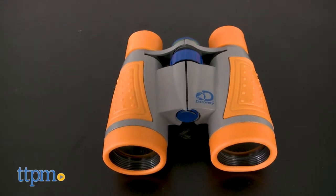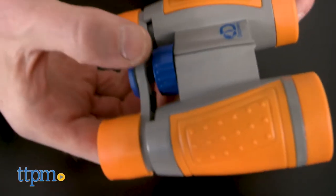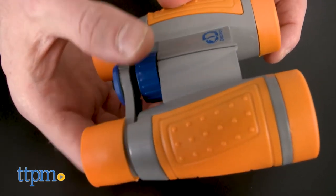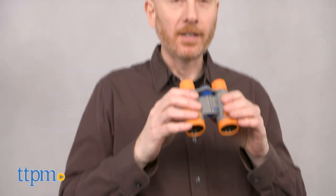Keep your adventures going with the 4x30 binoculars. You won't miss a thing with the large 30mm lenses that allow for plenty of light to pass through. These binoculars will magnify up to four times and the centrally located focus wheel makes viewing easy. The binoculars feature rubber grips and a lanyard.